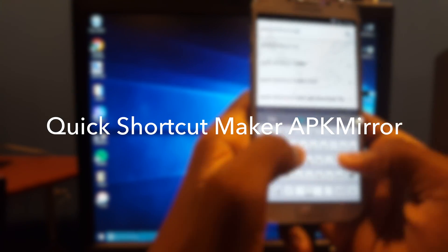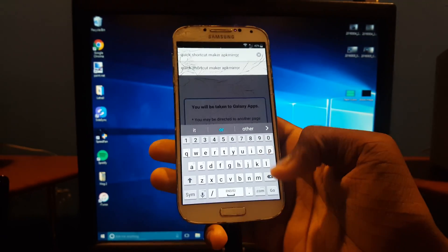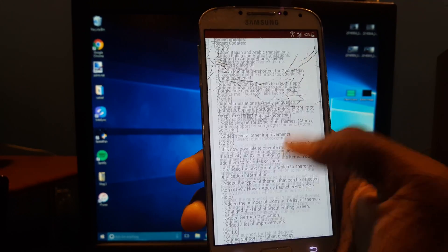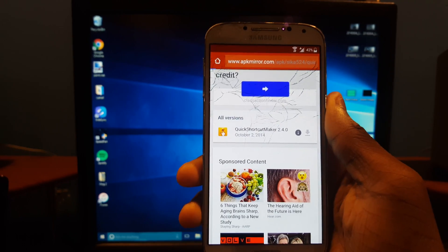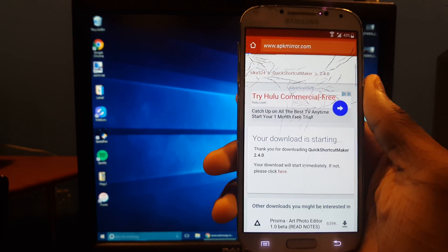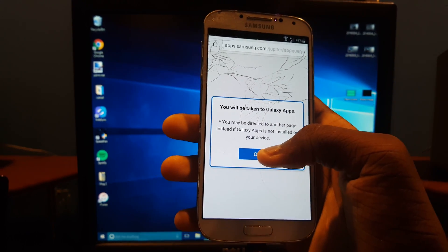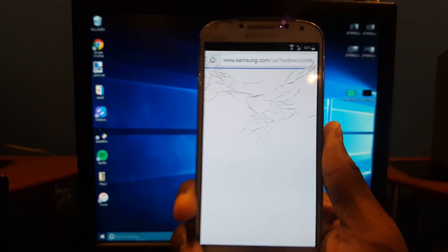Now enter 'Quick Shortcut Maker' in the search. It says Quick Shortcut Maker APK Mirror — tap away any pop-up that shows. Hit the first link, scroll down, and hit Download. Then scroll down again, hit Download APK, and wait for it to start downloading. A pop-up should show — if not, it'll just start downloading. Hit OK.